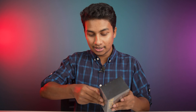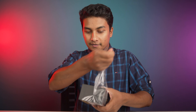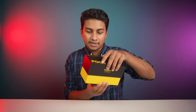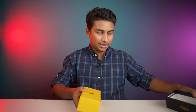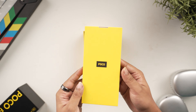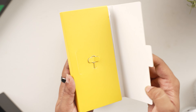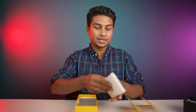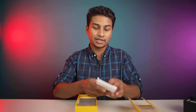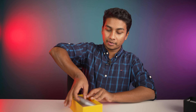Let me peel off the plastic. So the plastic is removed, alright. And then I'm going to show you the little envelope, and then I'm going to take the back cover. Okay — the SIM ejector pin, and then I'm going to show you the silicone back cover and a little document.